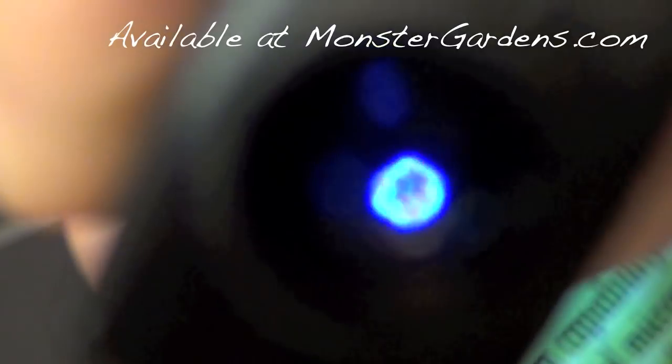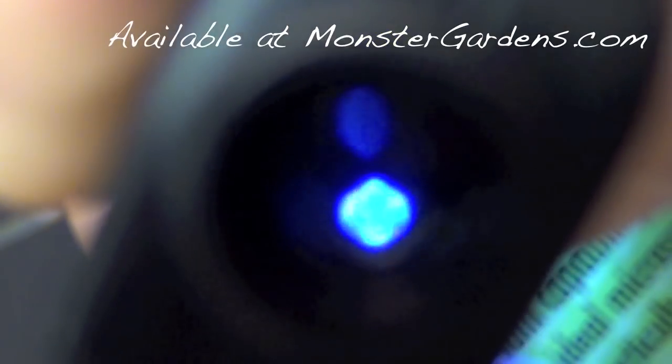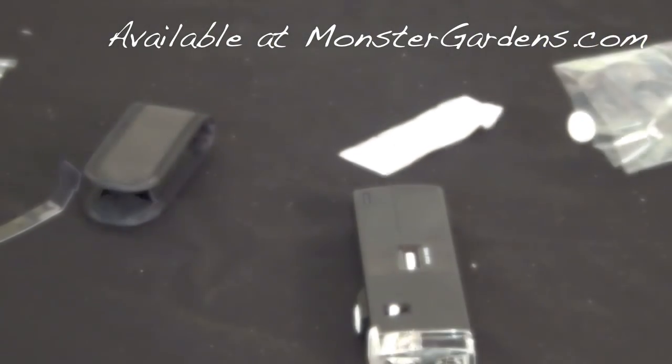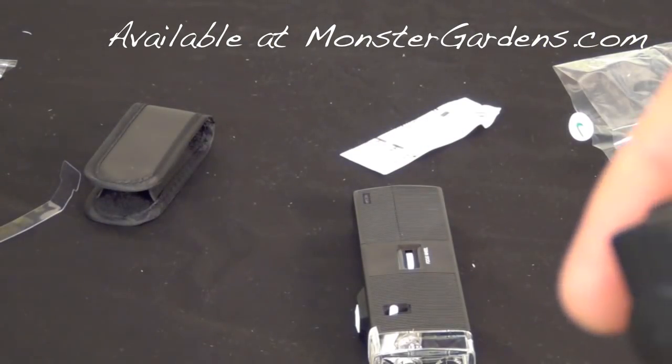Through the camera lens it's not the best example, but you can see how magnified the dots are with this scope. The Eco Plus scope, the Carson scope, and the Fresh scope are all available at MonsterGardens.com. Thank you for watching.